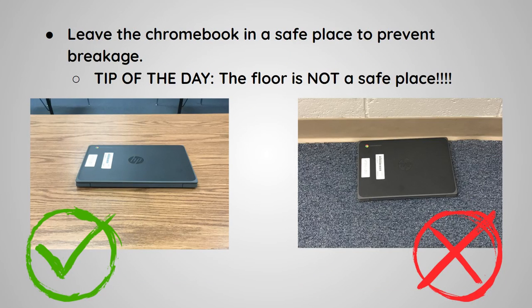Leave the Chromebook in a safe place to prevent breakage. Tip of the day: the floor is not a safe place.